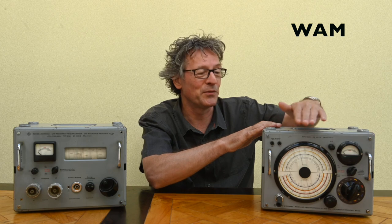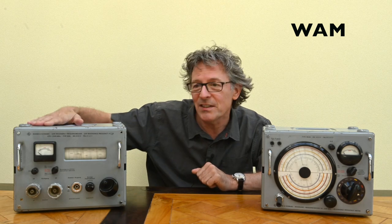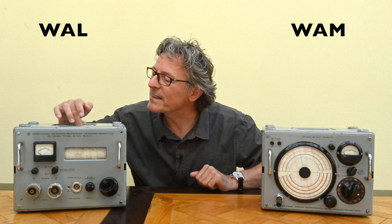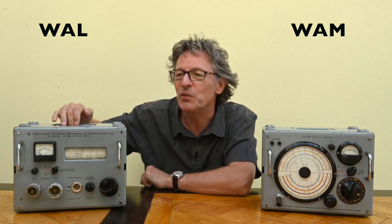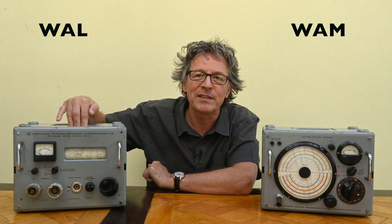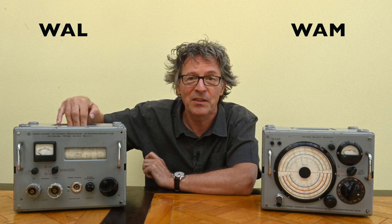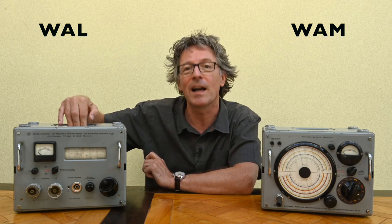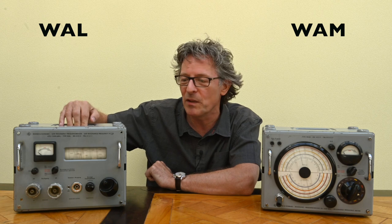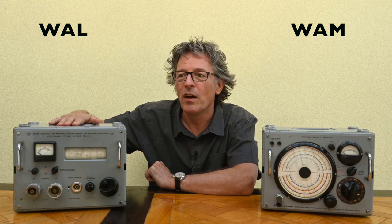It looks very nice with this big dial here. On my other side I have also a frequency meter — the name is actually etched into the grip. It looks a bit different. This is a frequency meter that ranges from 470 megahertz to 2.5 gigahertz. Those were fairly high frequencies in those days — people were already working on radar and other applications requiring higher frequencies than regular work.